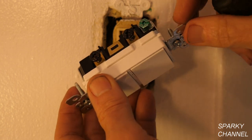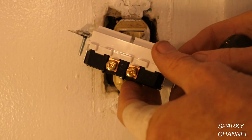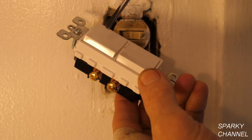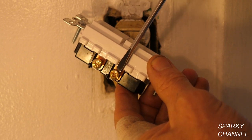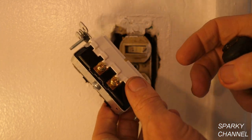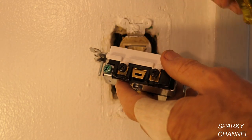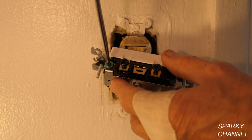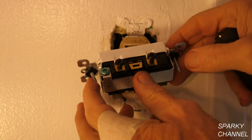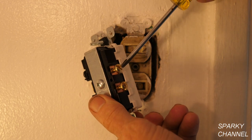We just need one power source to come to either one of these — it doesn't matter which one because they're connected by this brass tab. Once the power comes in there and the ground goes right here, then over on this side we have two terminals: one's going to go to the light and one's going to go to the fan. It's going to entail three wires. There probably won't be a ground in here — this is a 1960 house — so I'll just tighten that down and not use it. We'll have one power wire, which we call a line wire, and two load wires: one load being the light and one load being the fan.